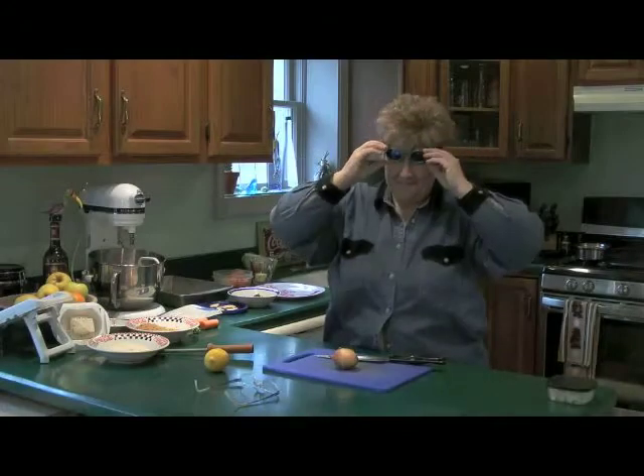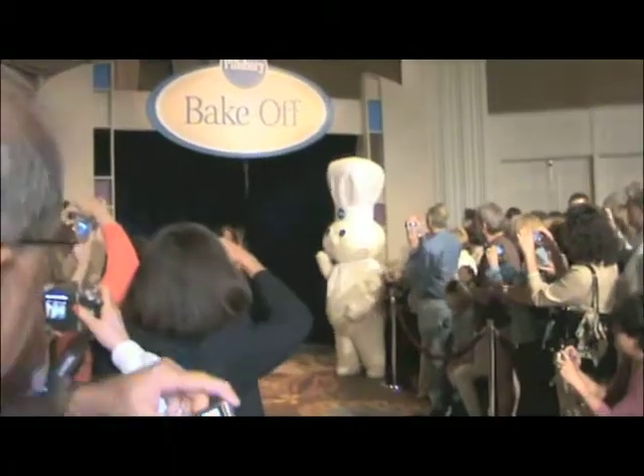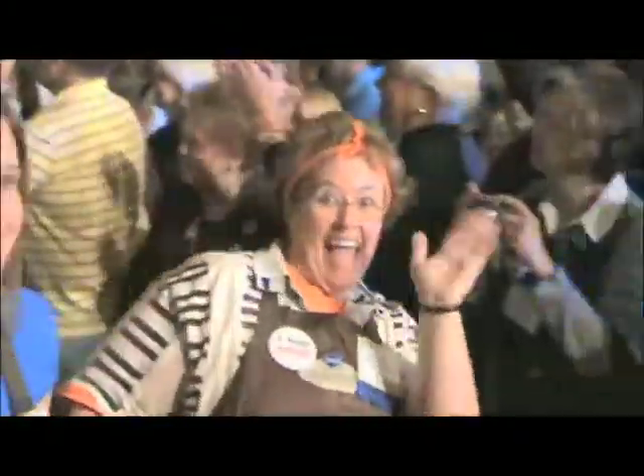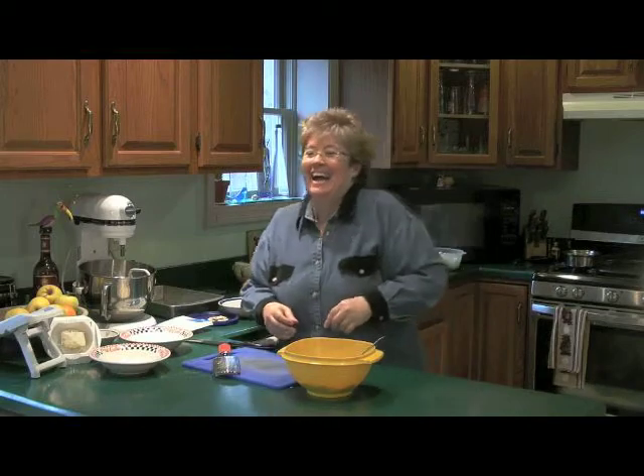I'm Sherry Kay, award-winning pianist, composer, and National Cooking Contest finalist. I'm also known as the Jazzy Gourmet because when I'm at home I like to jazz up my meals, and now you can too.